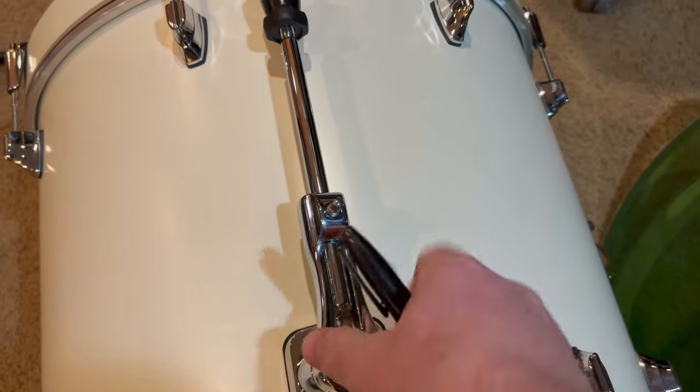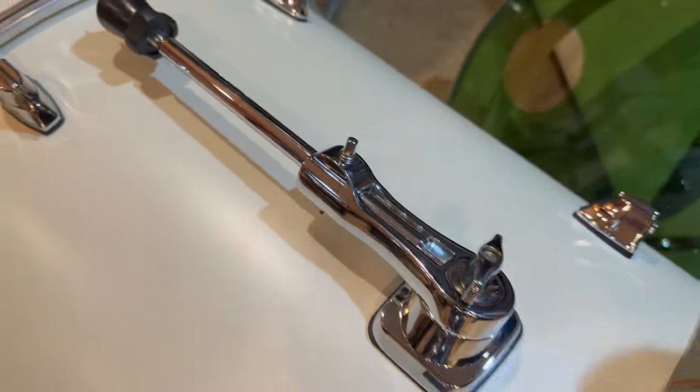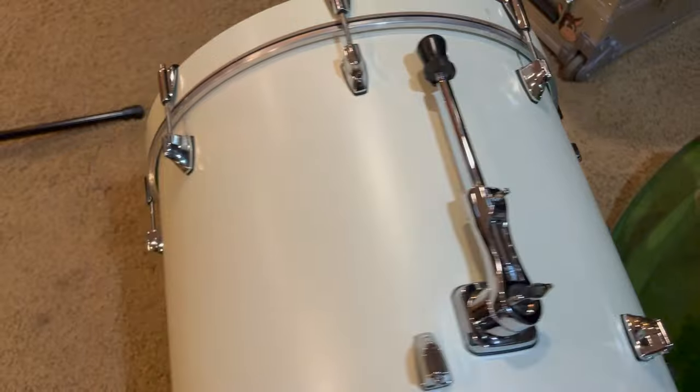I'm going to keep it behind this leg so when the leg is folded up it's protecting the XLR jack a little bit.